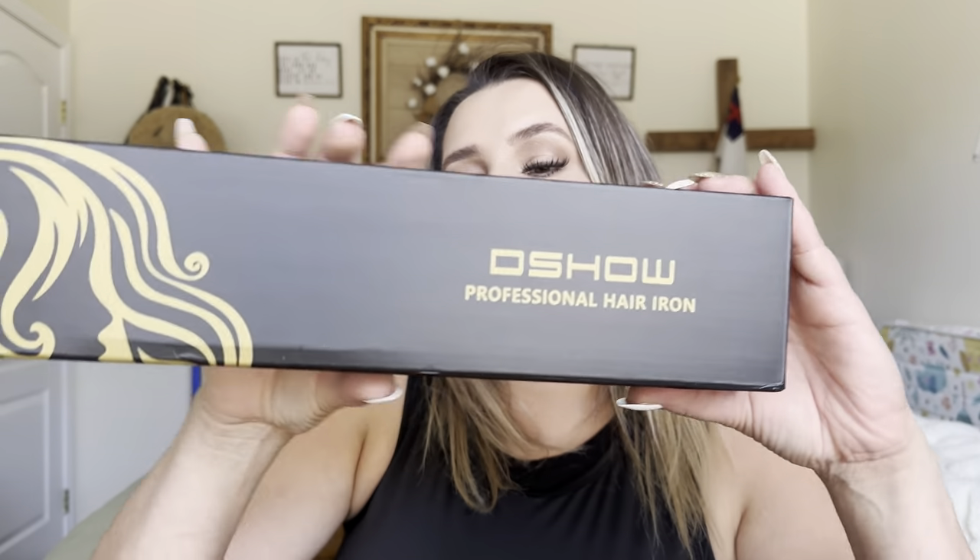Hey everyone, welcome back to my channel. If you're new, welcome — my name is Darlene. Today I'm going to be reviewing this product right here. It is by this brand right here and it is a professional hair iron.